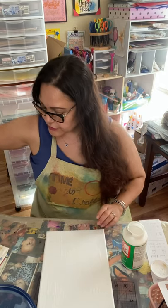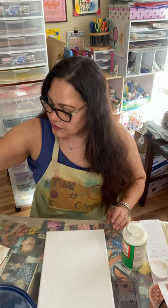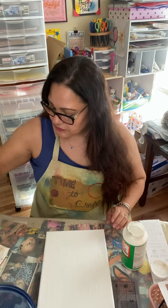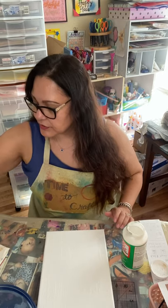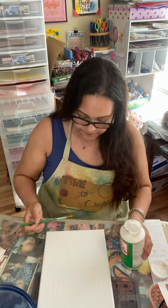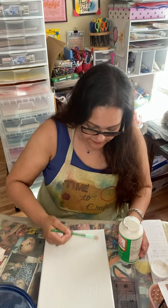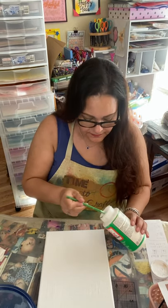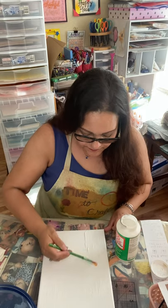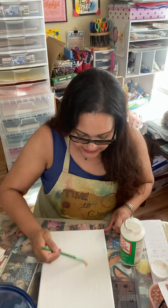I wonder if it's my brush. Let me get a new one. I'll use this one. Must have been my brush that was dirty, because now I'm not seeing it.